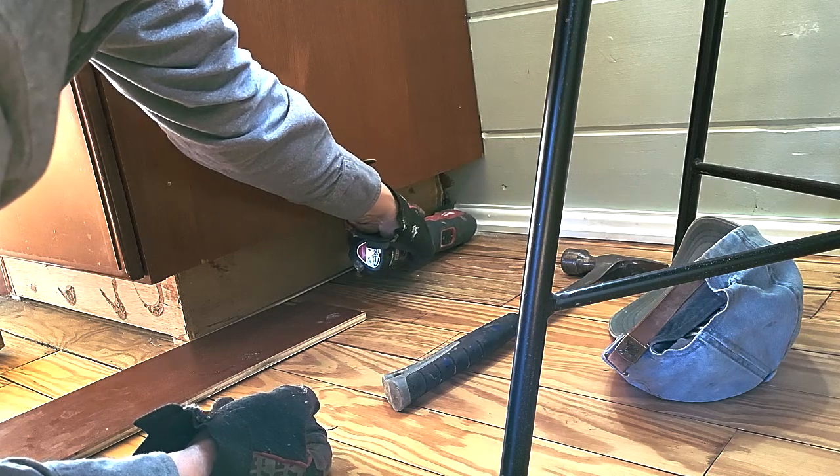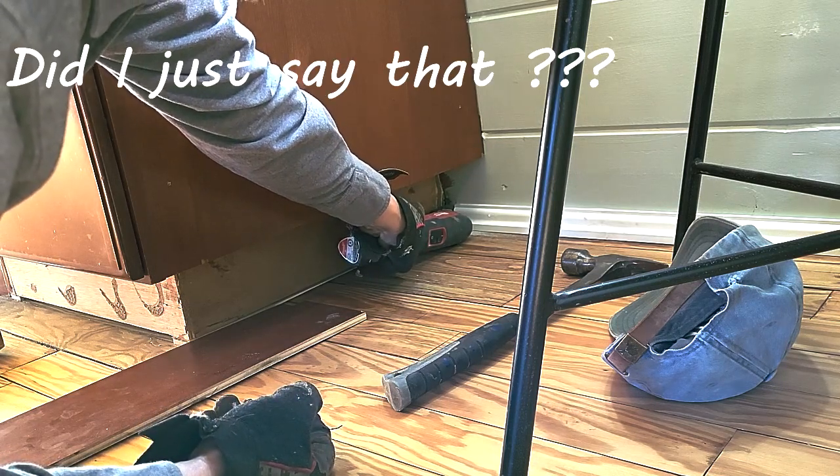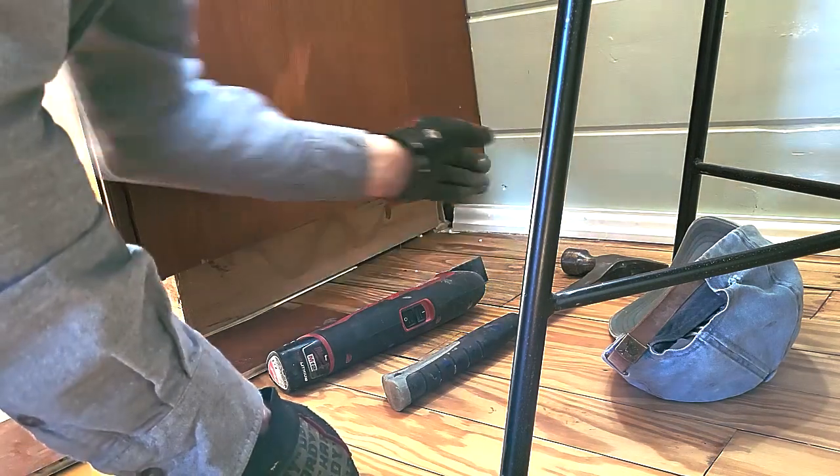I'm using a multi-tool that vibrates. I don't know why they just don't call it a vibrator, but it vibrates and has a blade on the end of it. It's really nifty for cutting out areas that you can't get a saw into.